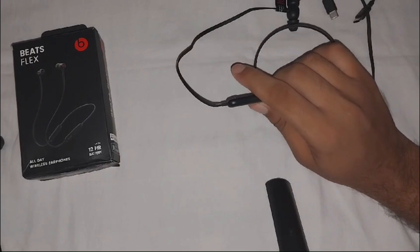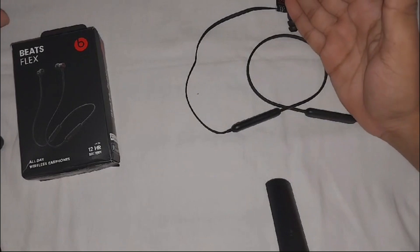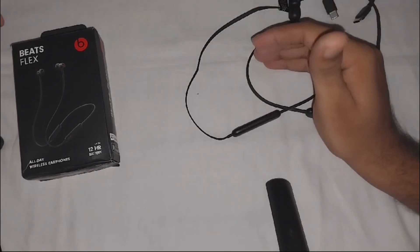You can also disconnect and reconnect — disconnect the Beats Flex from your device and then reconnect them again. This can reset the connection and may resolve temporary glitches causing the no sound issue.